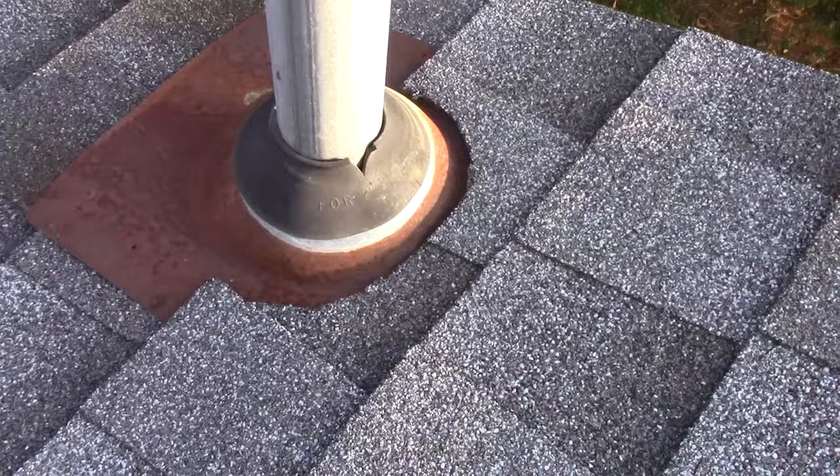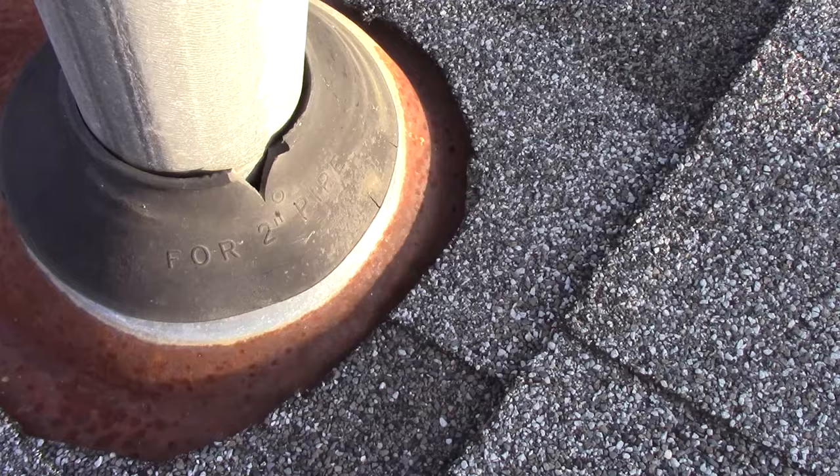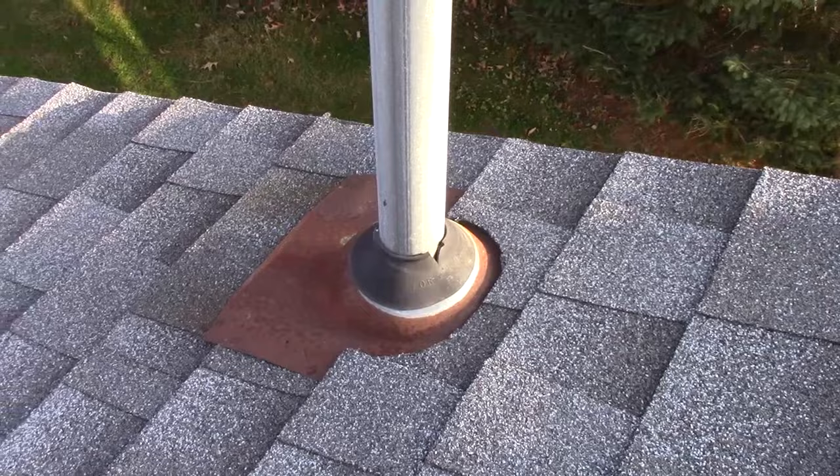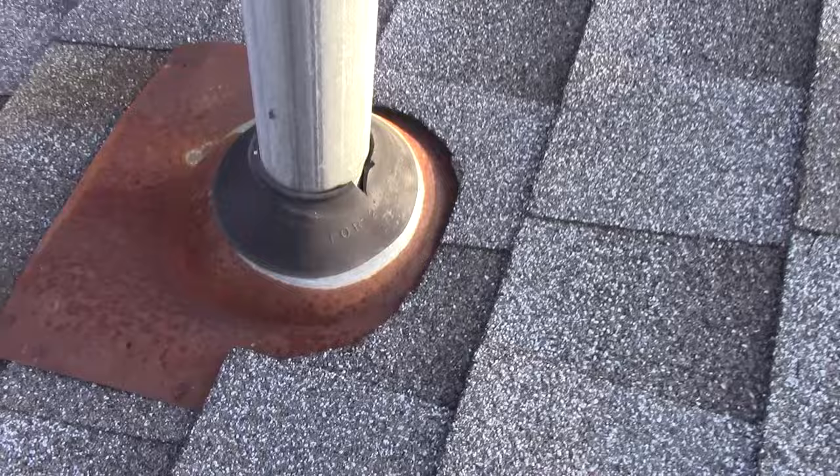So right here we have a boot. Now this one's actually in decent shape but it's got a slit on it. And if I get in there you can see there's actually a little bit of a void next to it. Snow could get up on this or water could run down this mast right here and go into the area below. So we want to seal that off, and I think this is actually going to be a good application for this, because it's going to go around and seal the bottom part of this.